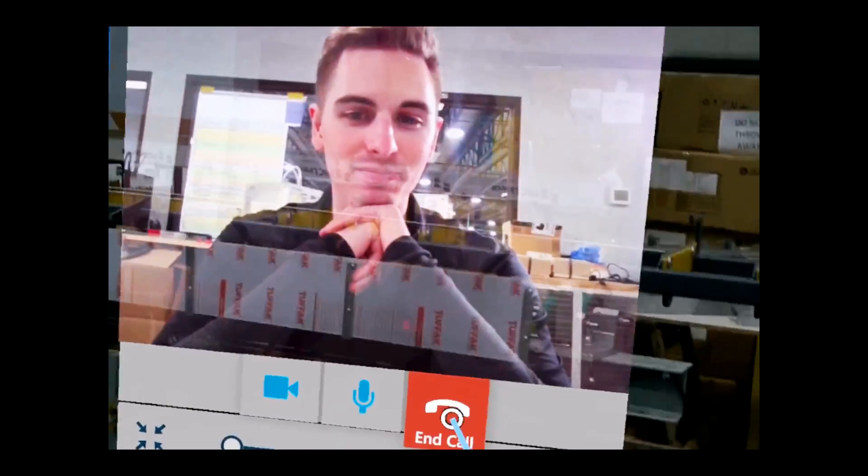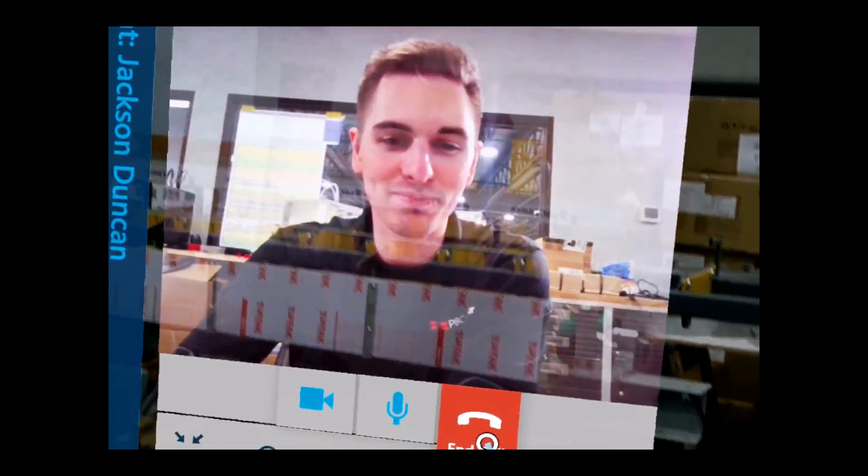Good to hear. Awesome. Hey, I appreciate the help. No problem. Alright, thanks. See ya. Bye. Bye.